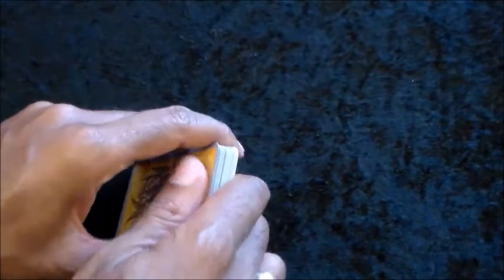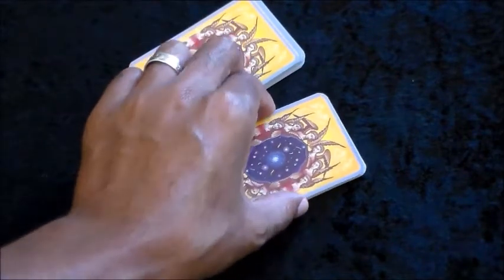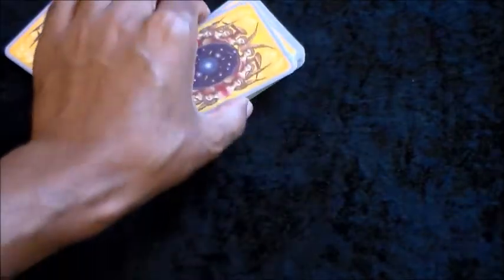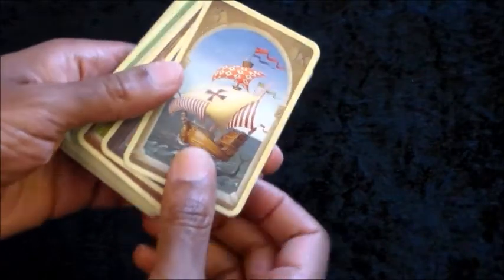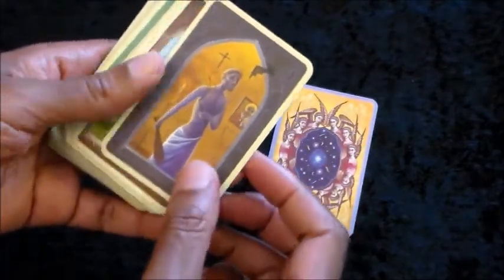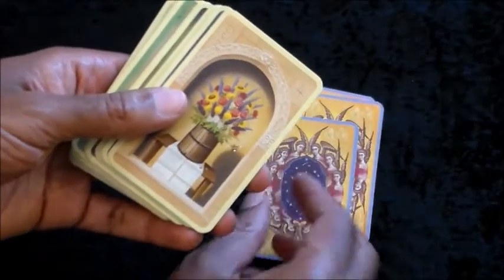Now that we've talked about the scenario, I'm going to go ahead and cut the cards. Just as I did in the previous video, I cut the cards away because the question is not about me. Now I'll turn the deck over and the card we're going to be looking for is Anchor, because that is the topic. We're going to go through the cards until we get to Anchor.